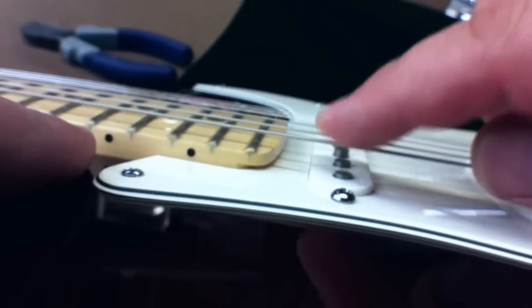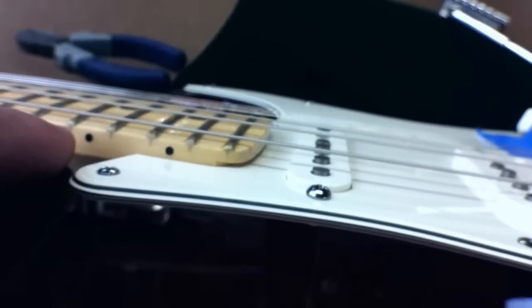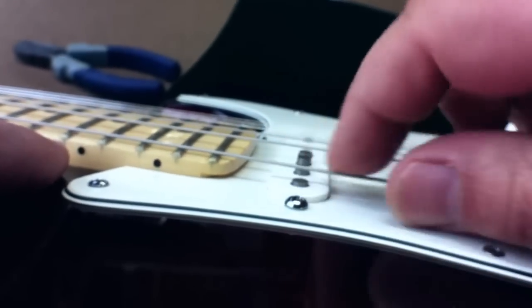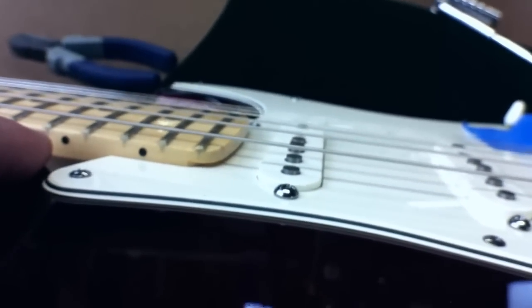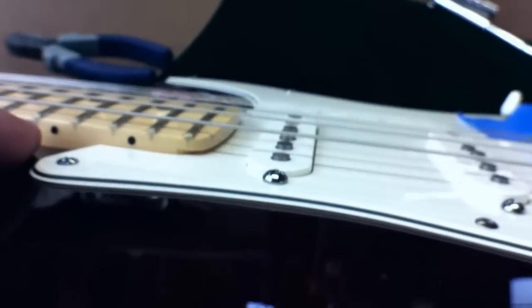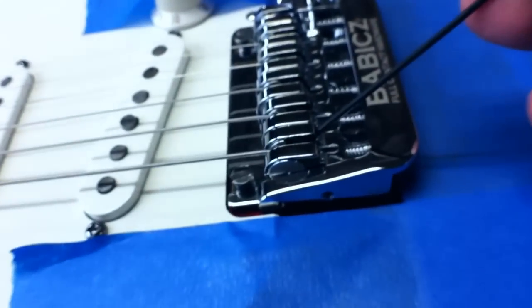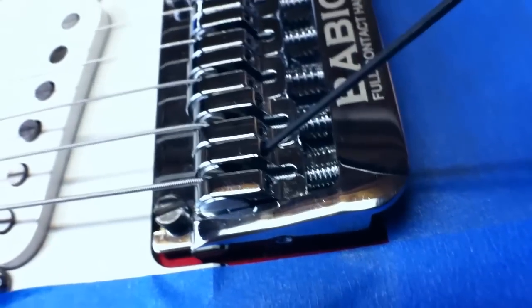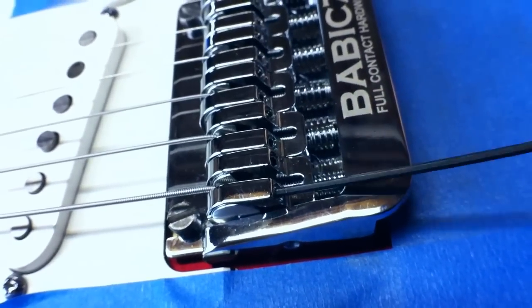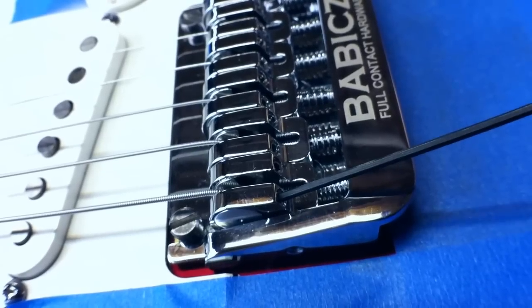Right now I have it set pretty high. I'm going to turn the screw counterclockwise and now you can see the string is actually touching the fretboard. Set the action where you want it, and whenever you're done setting your action, always go back in and lock that saddle insert lock screw.